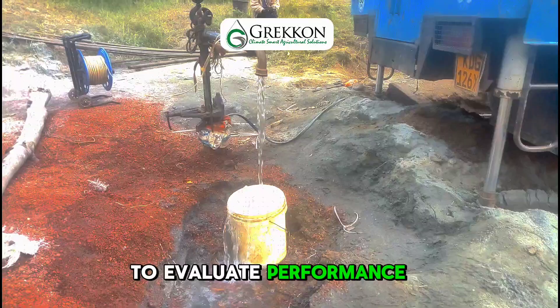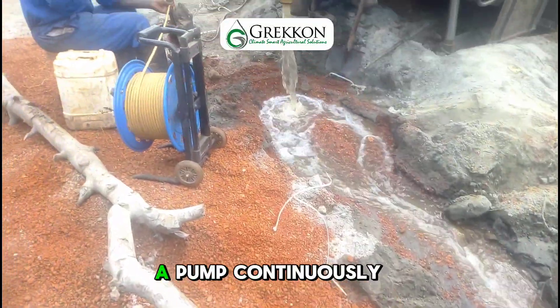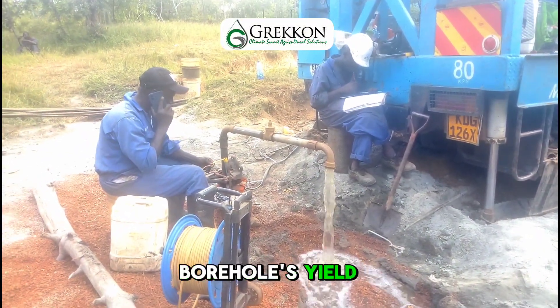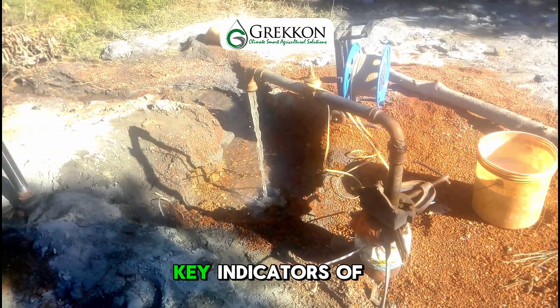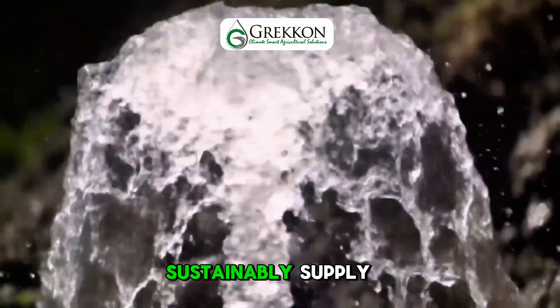To evaluate performance, we conduct a thorough test pumping. This involves running a pump continuously for several hours to measure the borehole's yield, drawdown and recovery rate — key indicators of how much water the well can sustainably supply.